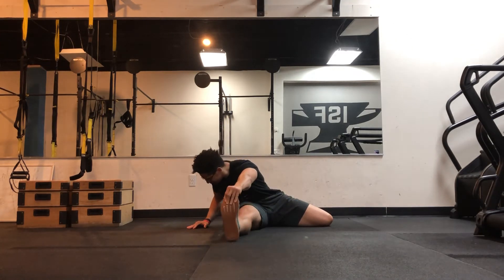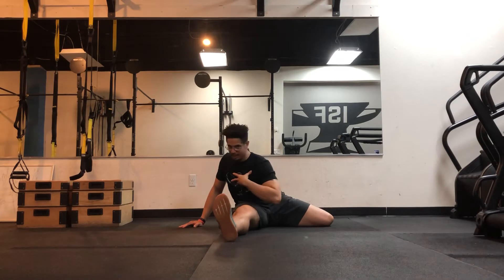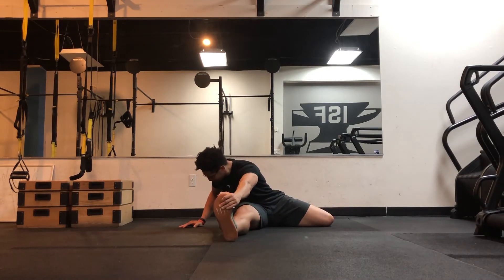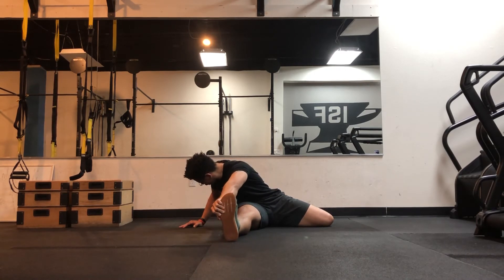The first thing we're going to do is reach towards the foot if you can. As I'm reaching, I'm rotating my torso — not just collapsing forward, but rotating at the torso and reaching down. If you want to enhance this, you can even turn the hand over this way to get a deeper stretch.